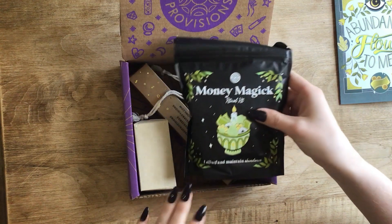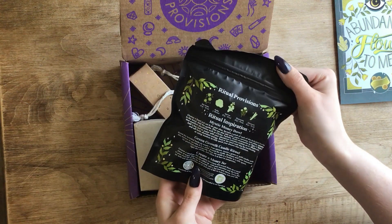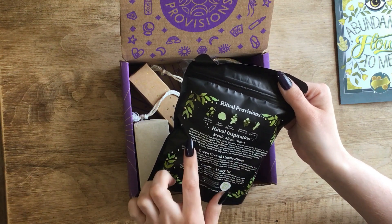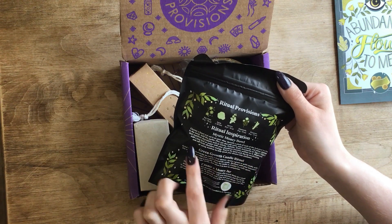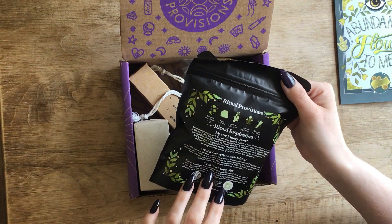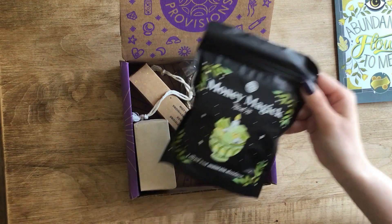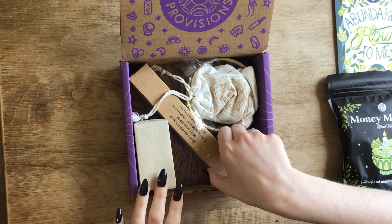Money Magic Ritual Kit — "I attract and maintain abundance." I guess it lists what all is in here. Cleanse the bowl and set it on your altar. Sprinkle a pinch of each of the included herbs in the bowl. Add the pyrite — you can also add coins, paper currency, and other stones. That's so cute! I love it — I got a candle ritual, and then a money jar. You can make a money jar. I love that picture. I got a candle, maybe? Let's open the box and see what's in the box.